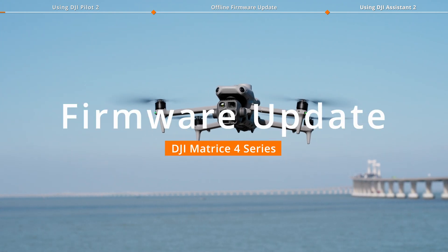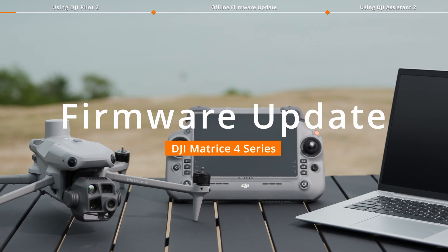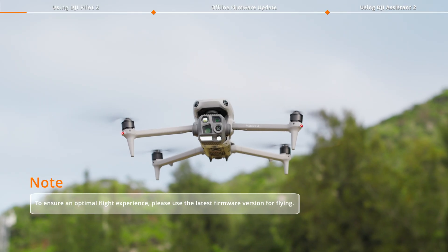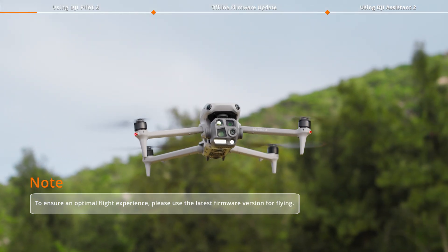Welcome to our tutorial video for DJI Matrice 4 Series, where we will show you three methods for updating the firmware of the aircraft and remote controller. To ensure an optimal flight experience, please use the latest firmware version for flying.